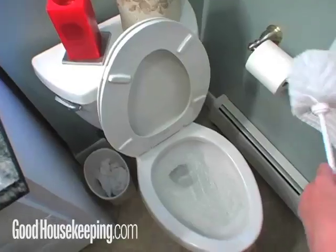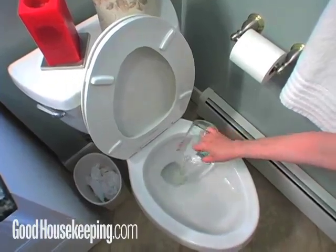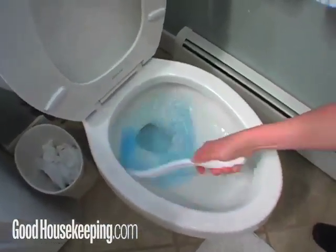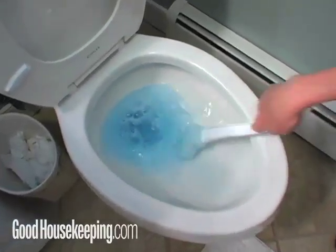Start by hanging a plastic grocery bag on the doorknob. Next stop, the toilet. First thing you should do is give it a flush, pour in a cup of bleach, and brush around the bowl and underneath the rim. If you like a disposable scrubber, we recommend the Scotch-Brite Disposable Toilet Bowl Scrubber because it has bleach already built in. Let the bleach sit about 5 minutes and go clean something else.